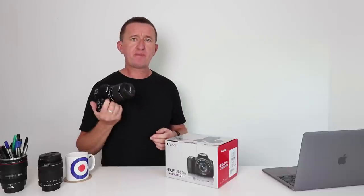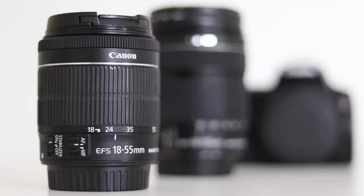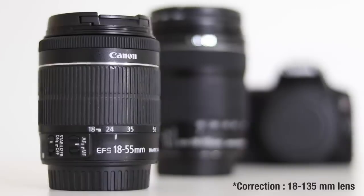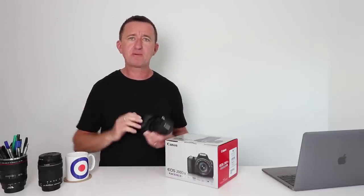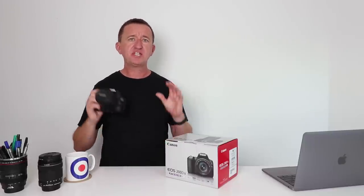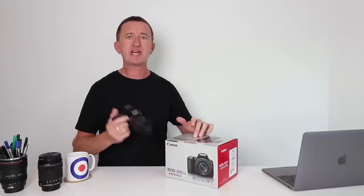I've been using this camera for the past seven days, shooting mostly with the 18 to 55mm kit lens, but also with an 18 to 200mm lens for more range, borrowed from the people at Brisbane Camera Hire. I didn't use any professional lenses because in my reviews I want you to get an idea of what you can achieve with a camera like this straight out of the box.